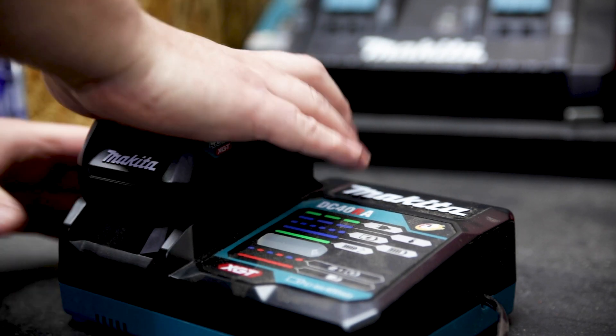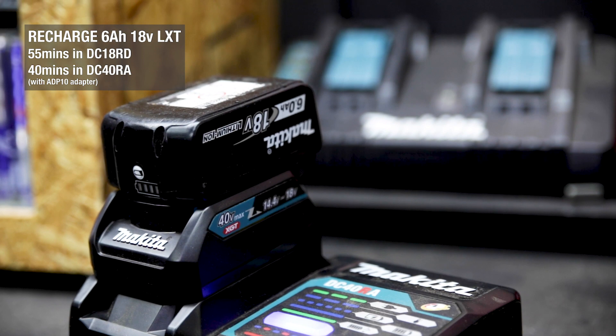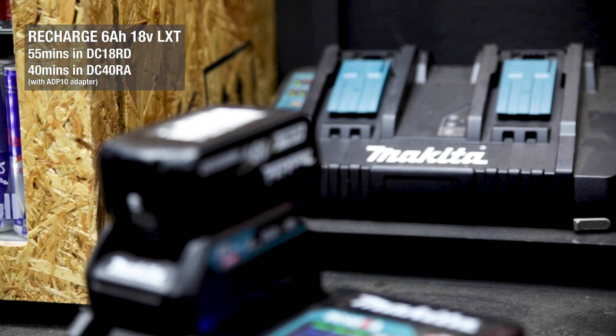You can also charge your old LXT 18V batteries in the new Rapid Charger much quicker using the adapter — it'll charge an 18V 6Ah battery 15 minutes quicker than it will in an existing LXT Rapid Charger.